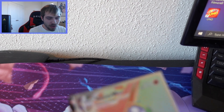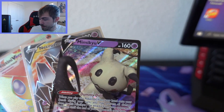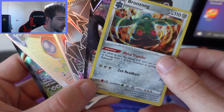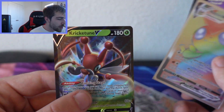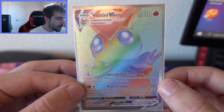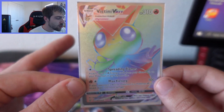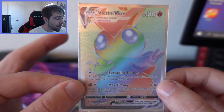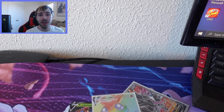Let me show you guys all the best pulls from today — not a bad ETB at all. We have a regular holographic Bronzong, a Mimicyu V, Necrozma V, Cricketune V, and of course the big one from pack one: the Victini V-Max rainbow rarity, worth at least $20 to $25 and paying for half the box. Thanks for watching — drop a like, subscribe for more Pokemon card content, and I'll see you in the next one!